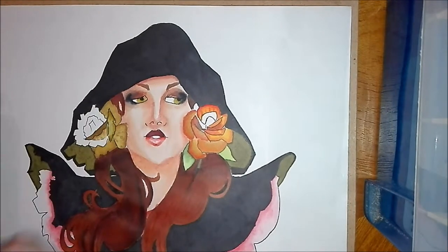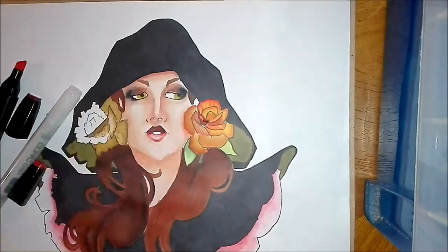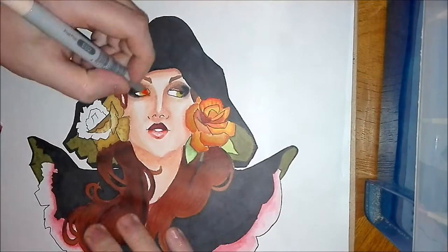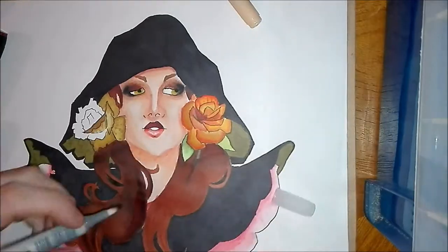I think the key thing with alcohol markers is to do a big piece without too much detail, and try to keep it a little bit simple so that the blending really works.